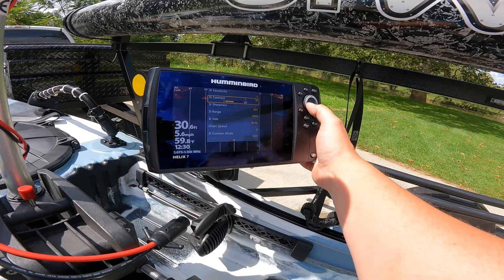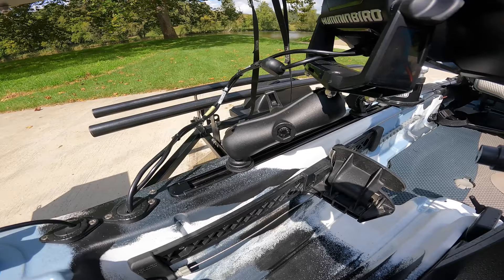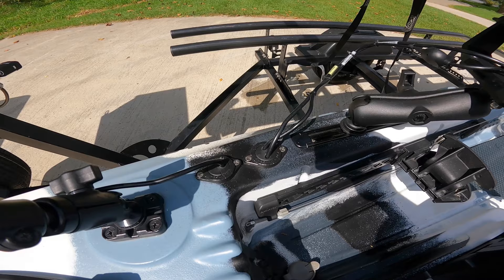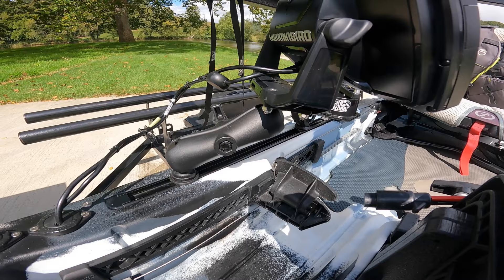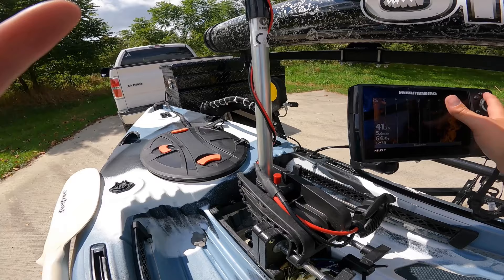I absolutely love this unit. I've got it on a RAM mount attached to my track. I used to have it mounted on the pod, but once I got the trolling motor I needed to move it off to the side. I'm using YakAttack through-holes and a RAM articulating mount — I believe it's a one and a half inch ball. It's up out of my way, and since I'm right-handed I wanted it on the right side so I could easily access the buttons.